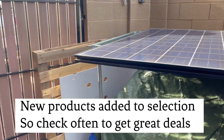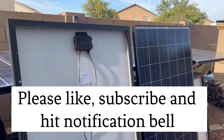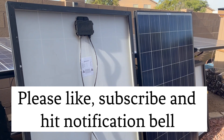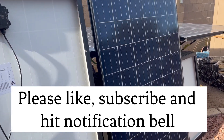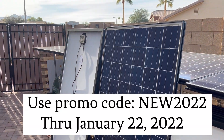Every time I go back I take the pallets back to them. They'll have the panels strapped down really well, usually facing up with the top one facing down so it's not producing any electricity. They've got all kinds of products — pretty much everything you need.